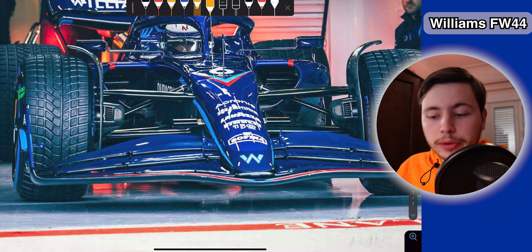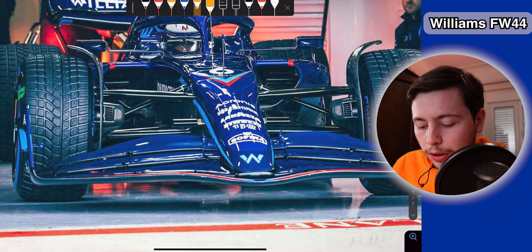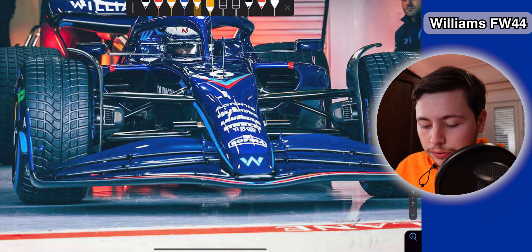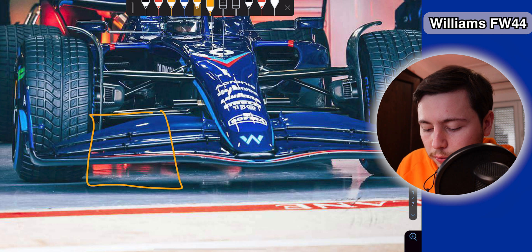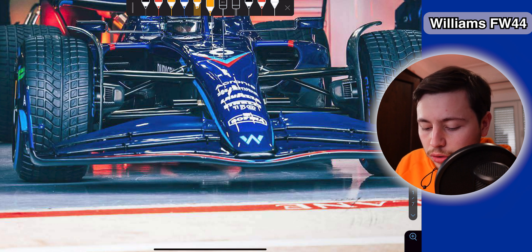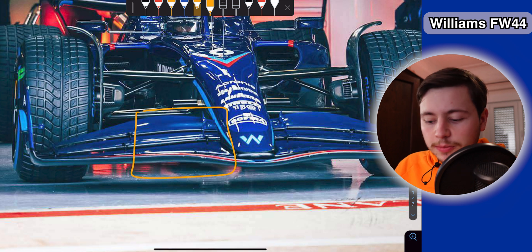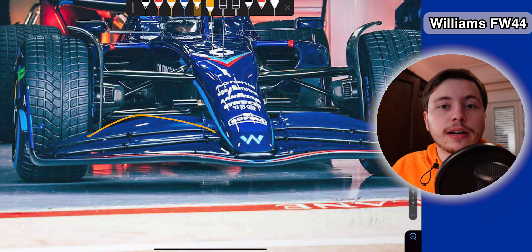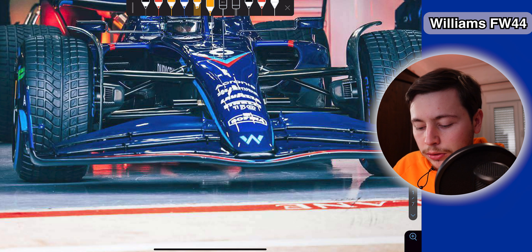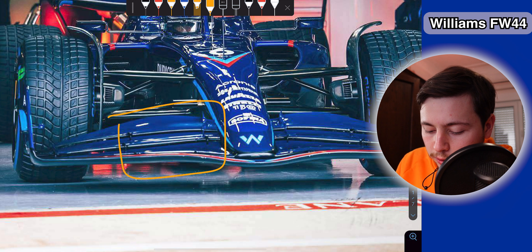Starting by taking a look at the picture of the Williams FW44 in the pits, we can already see a lot of interesting things. Their front wing is very different to the other teams' front wings. Whereas other teams try to generate most of the downforce of the front wing in this region right here, Williams seems to try and generate most of their downforce in this region right here. Unlike other teams that were generating downforce like this and had a wing with a lower section to allow cleaner airflow to the Venturi tunnels, Williams is actually trying to load this inboard part of the front wing and generate downforce throughout the whole front wing.